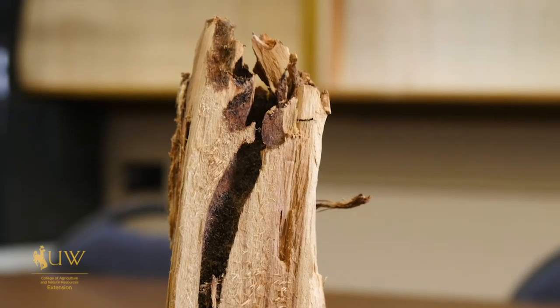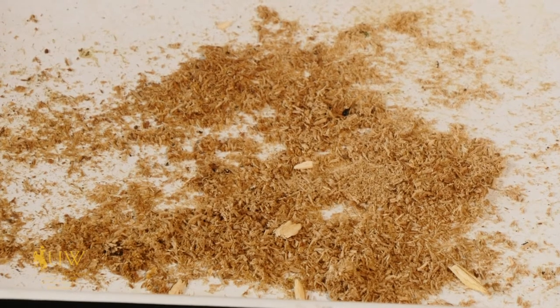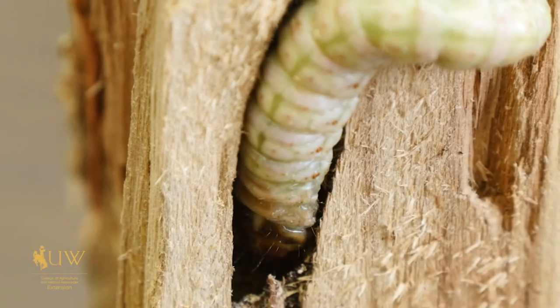As they chew on that wood, they create the frass. This is the frass — it looks just like sawdust, and they push it out to maintain the cavity in which they're living.